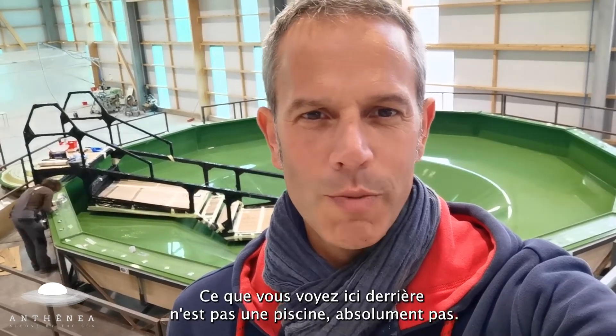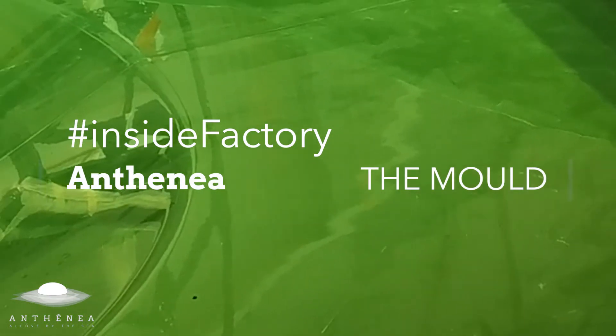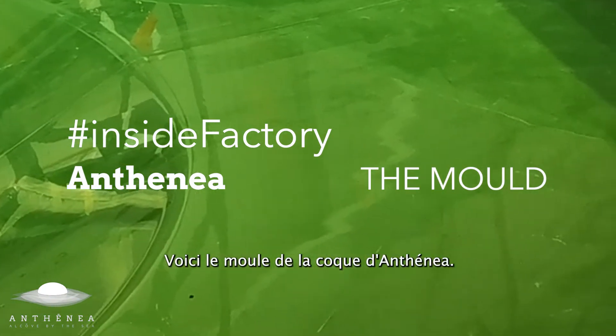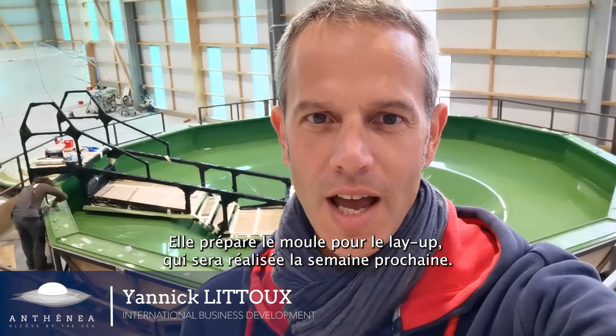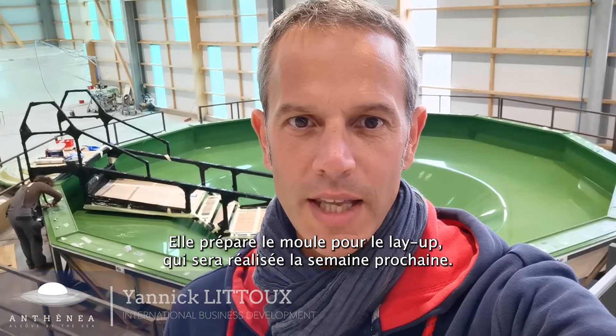What you see here behind me is not a swimming pool, absolutely not. This is the mold for the hull of Antoinette, and you can see Mary here — she's preparing the mold for the layer which will be made next week.